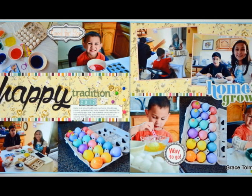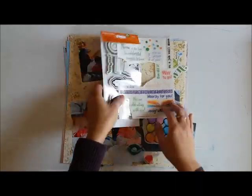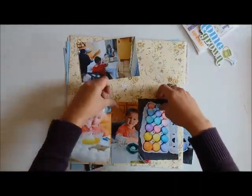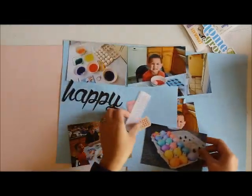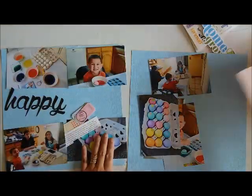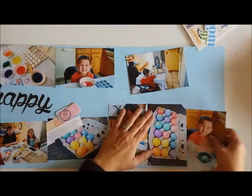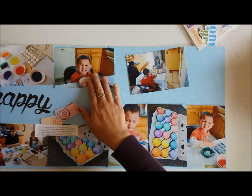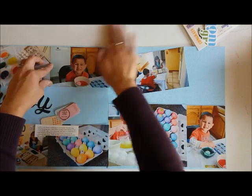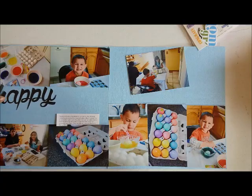Hey guys, this is Grace and welcome to my channel. This is process video number 140 and it is a double page spread. I'm using my homemade scrapbook kit for the month of March and April for this particular page. If you are interested in seeing what I put together or the products I gathered for that kit, make sure you check out the description box below to get a link for that video.